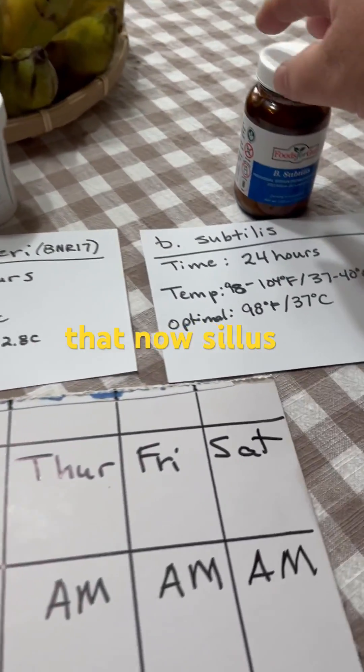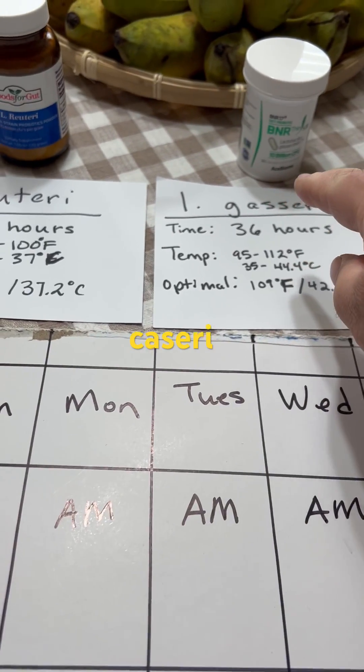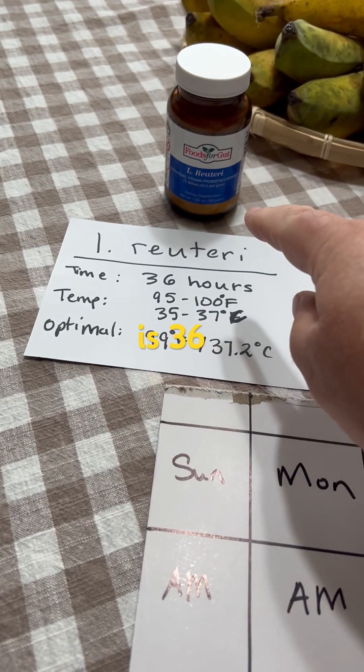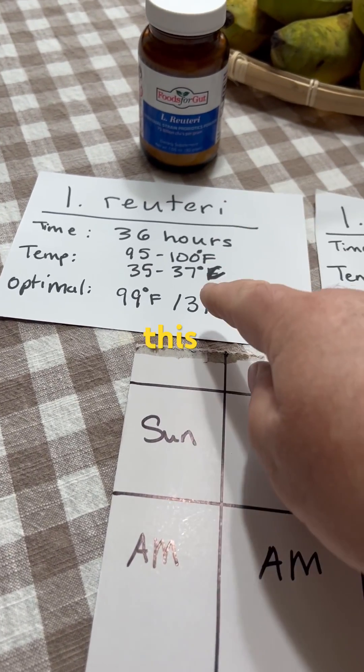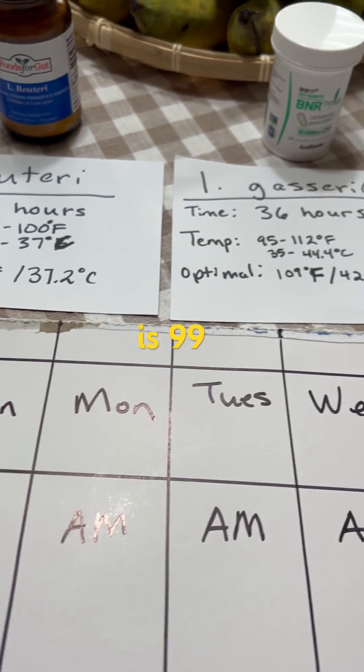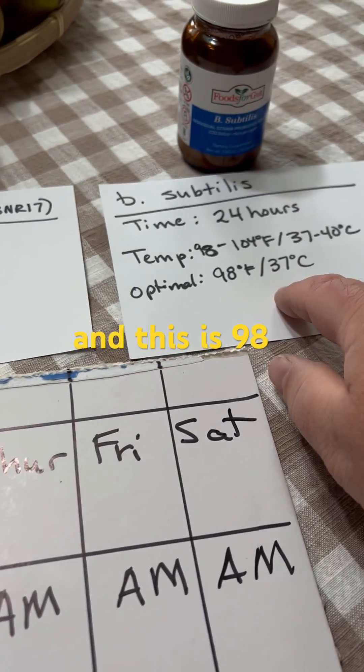We have new guidance: subtilis is 24 hours, Kisari is 36, Ruterai is 36, and they have different temperatures — this is 99, 109, maybe 106 I think, and this is 98.